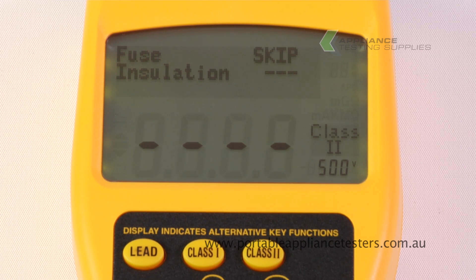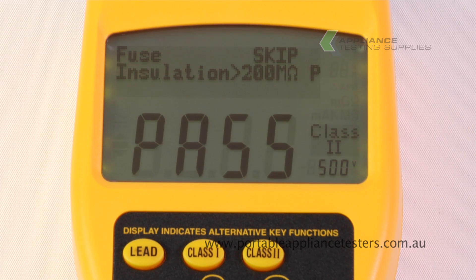This will now conduct an insulation resistance test. Pass or fail is clearly indicated at the base of the screen.